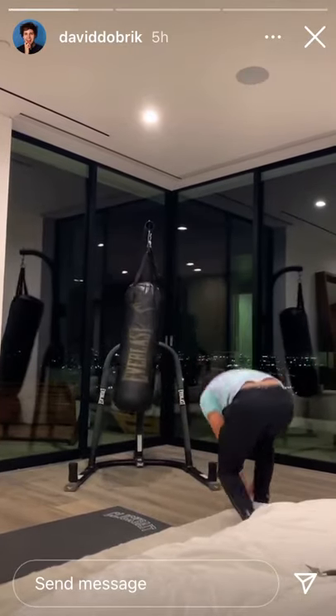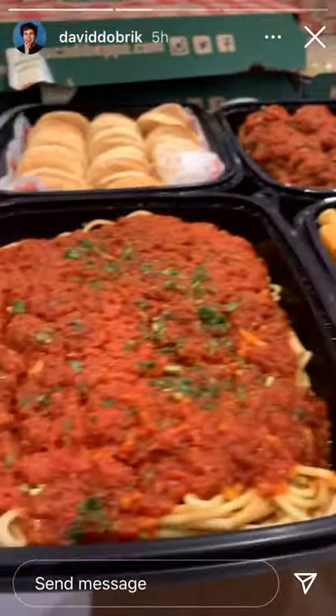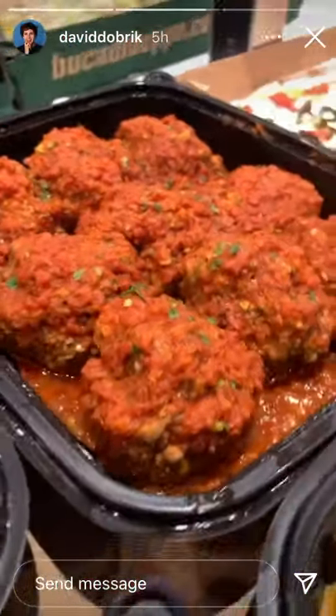Heya! Oh! AHHHH! Guys, look at this deliciousness. Oh, look at these... look at the bread to meatball ratio. Those are some huge meatballs.